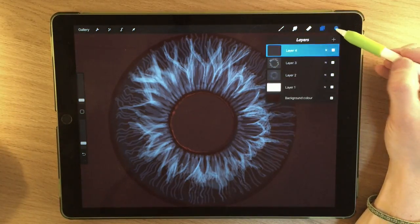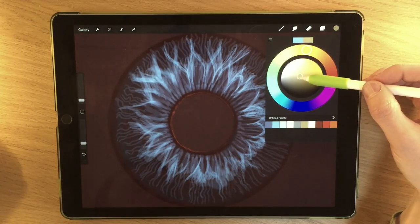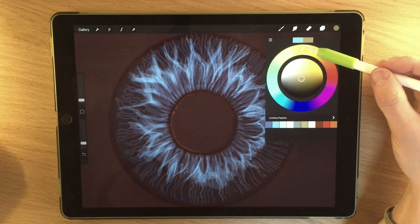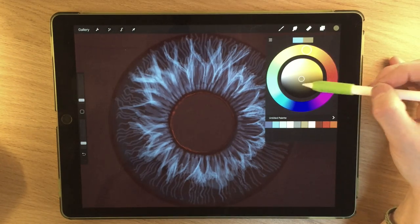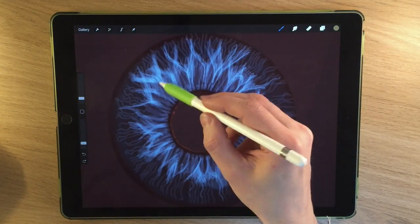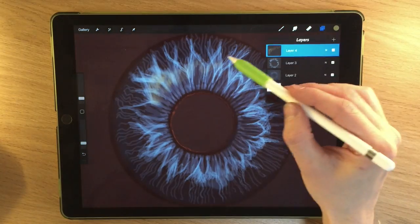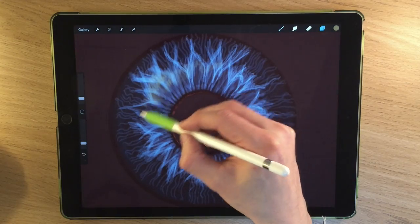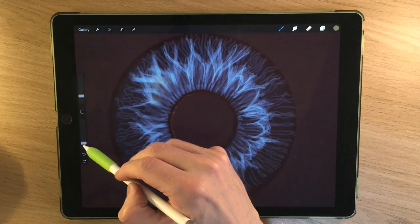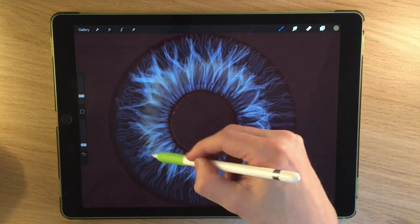I'm going to create another layer and this time start bringing in some other colours. I've got a kind of earthy green — it appears that way on screen, sitting on the yellowy-orange spectrum, but when it's a greyed-out version it seems more green. That'll be especially apparent when I start adding it on top of the blue. Since it's on a different layer, it won't upset what we've already got. I can just start to, perhaps a bit more subtly, introduce it just to break up the monotony of that blue.